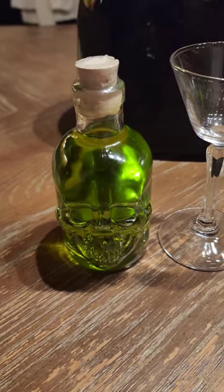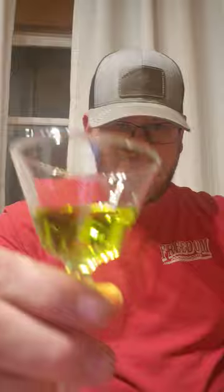All right, got the little wrapper off. We're just going to put a little smidgen in there. Very licorice-y smelling. All right, well — cheers!